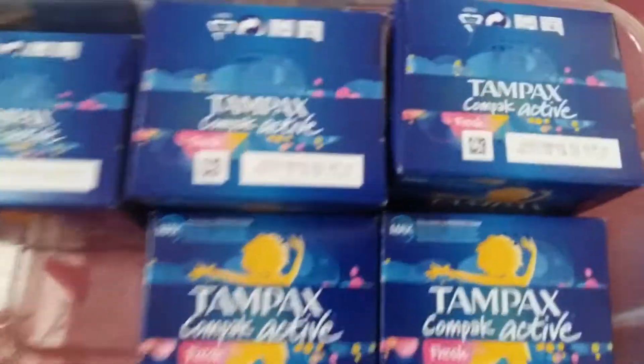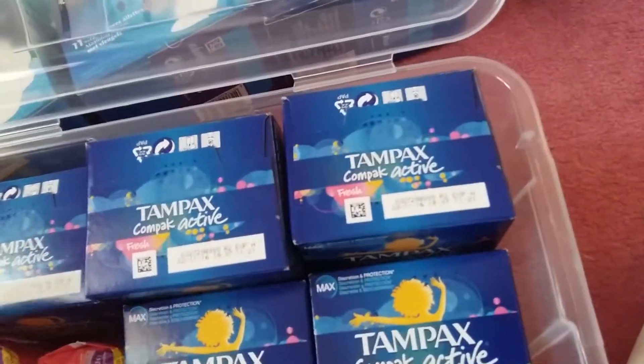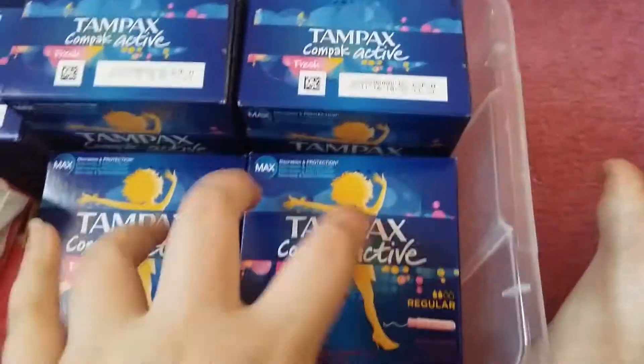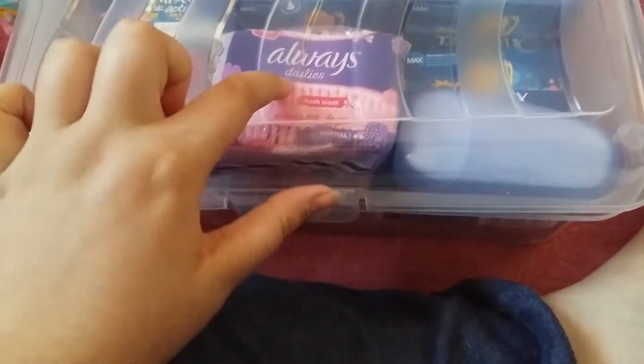Moving on to liners now. I have three packets of the Carefree Perfect Fit liners, which are just going to go in this little gap down here. I should just be able to put one on top if there's not enough room. Yeah, there's some room at the top, so I might put some other liners on top, and then another little box of liners there. That's one box sorted.